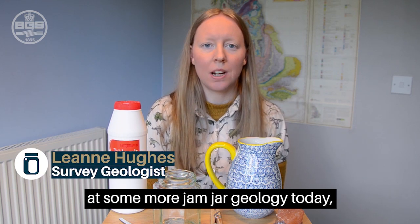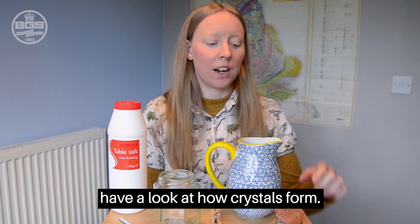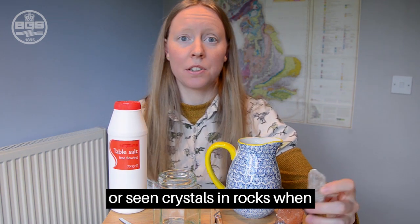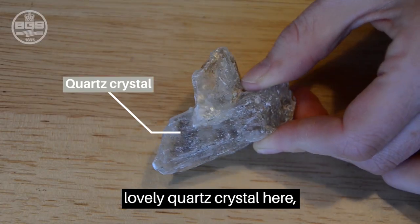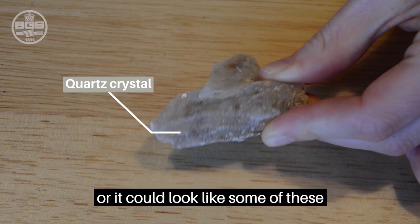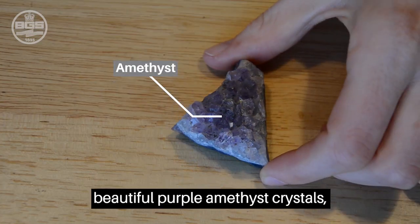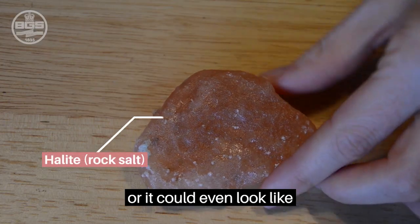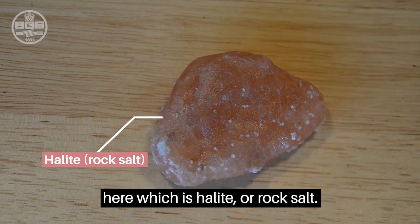I thought we could have a go at some more Jam Jar geology today, and this time we can have a look at how crystals form. You may have collected crystals or seen crystals in rocks when you've been out and about. It could look like this lovely quartz crystal here, or it could look like some of these beautiful purple amethyst crystals, or it could even look like this particularly interesting rock here, which is halite or rock salt.